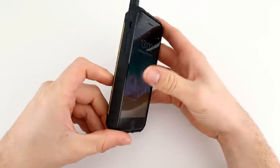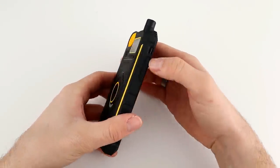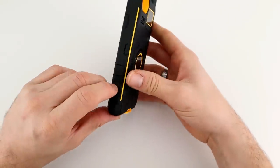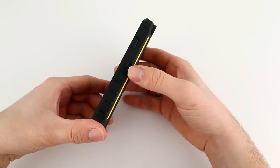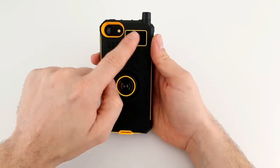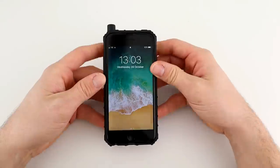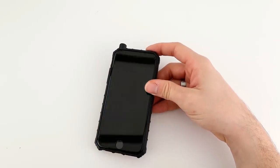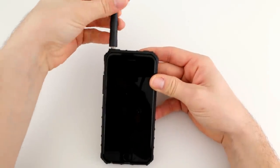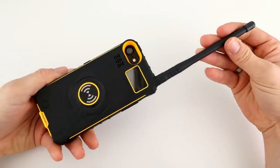With the phone in the case you can see the buttons on the side to operate your phone. You can still access the silence and volume buttons, and the up and down buttons. The speakers and charging port at the bottom are still exposed. There's the lock button on the side, and here is your PTT button for the built-in radio. On the back there's a speaker, the control buttons, the OLED screen for the radio, and a hole for your camera and flash. Let's screw on the long antenna via the SMA connector — there you have it, your iPhone turned into a walkie-talkie.